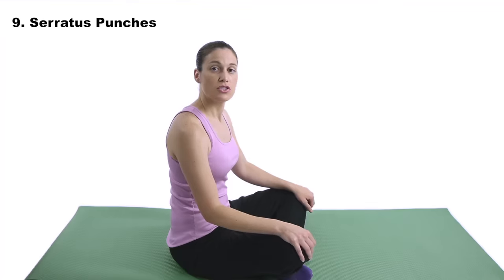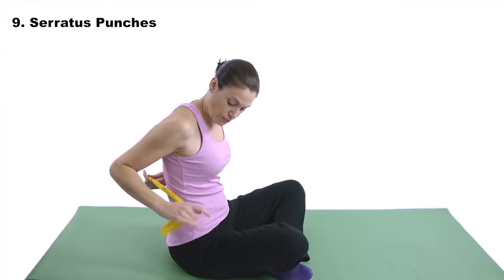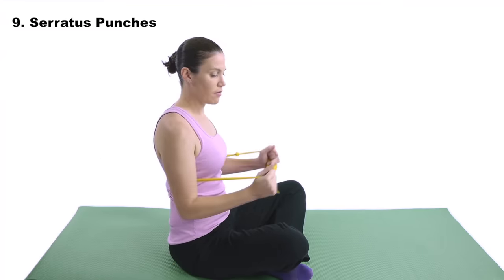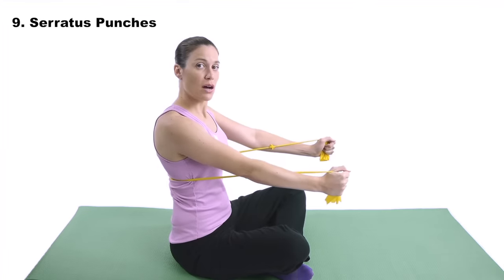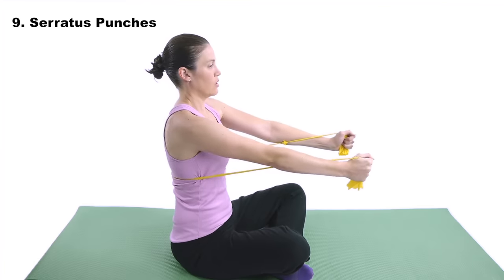Number nine — serratus punches. The serratus anterior muscle is the one that helps keep that shoulder blade close to the ribcage and spine in the back. When it's not working properly, that shoulder blade comes out into a winging — we call it a winged scapula. That's really bad because it can cause a lot of dysfunction and pain in the rotator cuff area up in the shoulder. For serratus punches with the resistive band, take the band and wrap it around behind you. Hold the band up on top with your thumbs up, then straighten out your arms — keep your elbows locked out and punch forward, bringing your shoulders forward rather than bending those elbows.